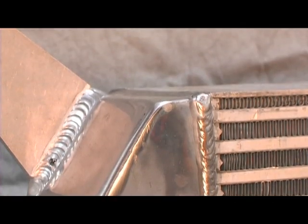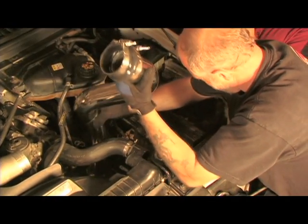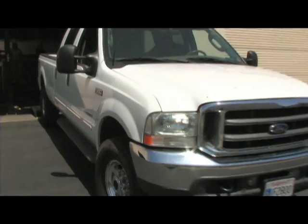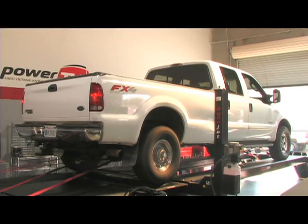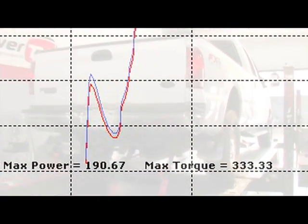Additionally, the intercooler comes with a polished charge pipe and couplers. The first thing we needed to do was get the F350 onto our Dynojet for some baseline numbers. The stock 6-litre put out 190 horsepower and 333 foot-pounds to the rear wheels.